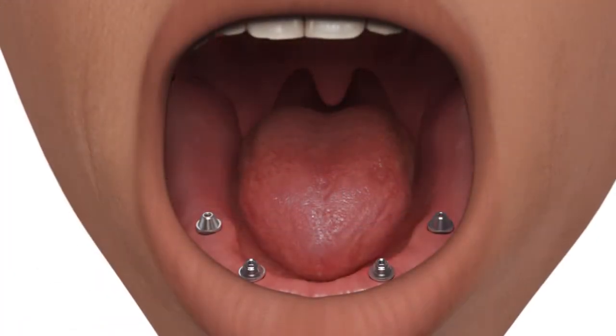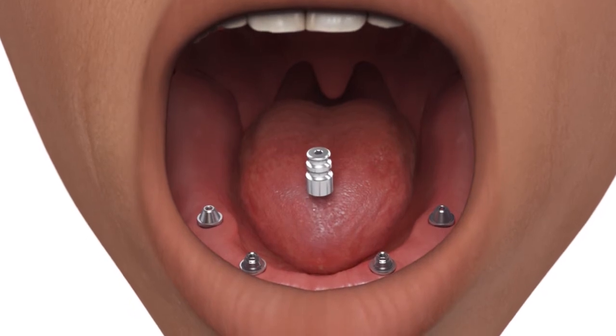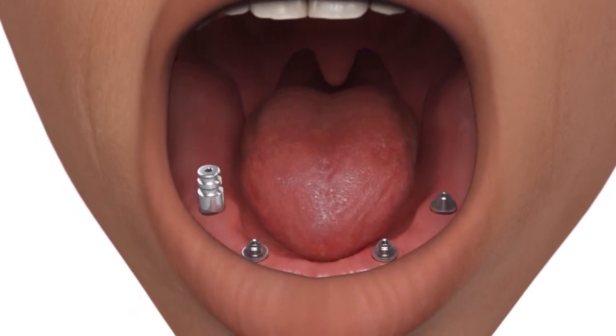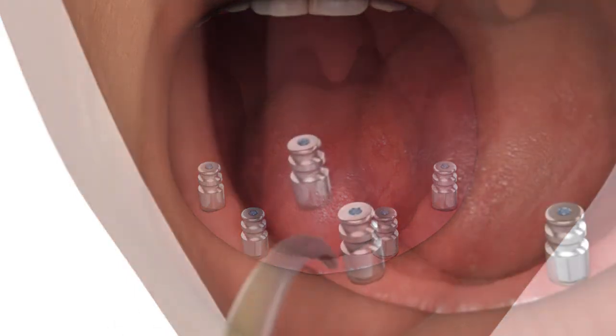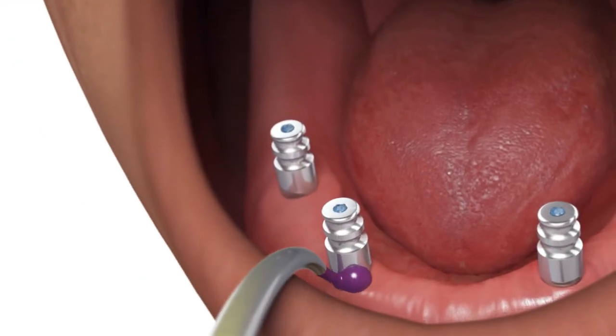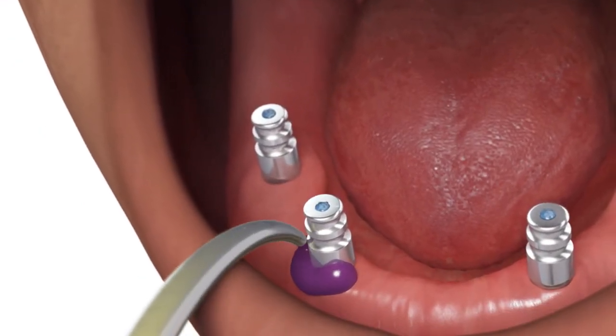Place the multi-unit indirect transfer copings onto the multi-unit abutments and hand tighten. Block out the hex holes using a material of choice. Syringe medium or heavy body material around the indirect copings.